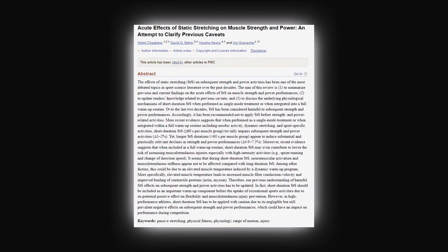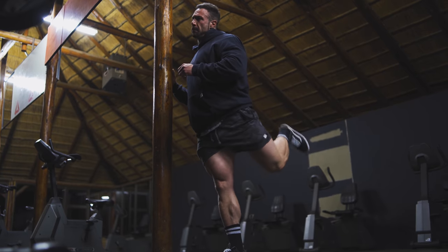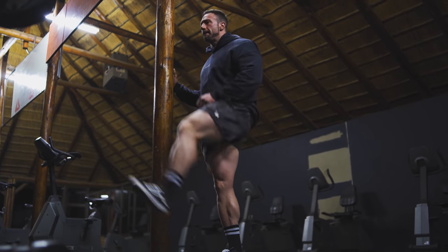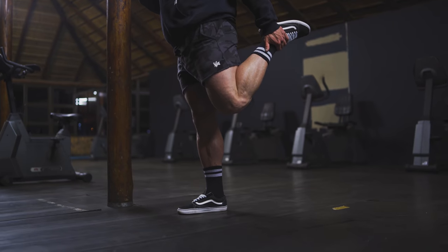Next up in the warm-up routine is stretching — this can be a bit of a controversial one. Some studies show a decrease in strength due to static stretching before a workout, whilst others argue that the effects are so minor it's not even worth acknowledging. I've done both over the years and personally find that dynamic stretching works better. Dynamic or active stretching is movement-based stretching — we often see runners and sportsmen doing this. Static stretching is holding a stretch in a fixed position.